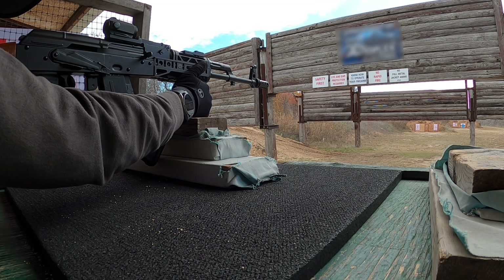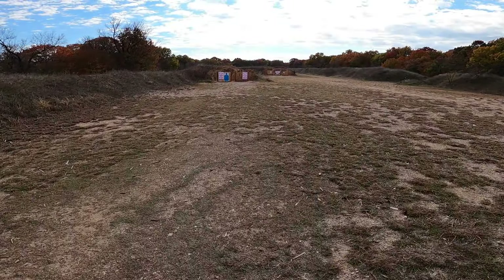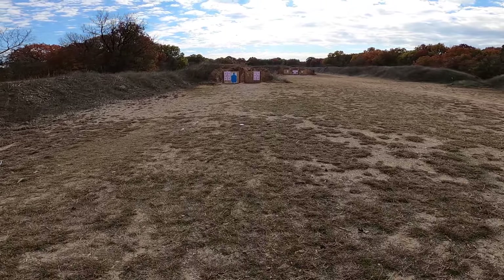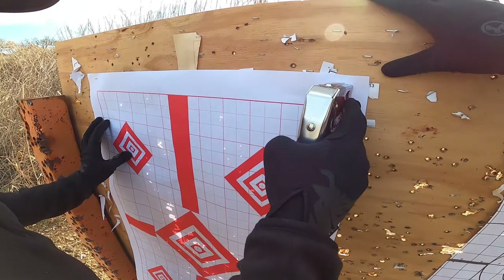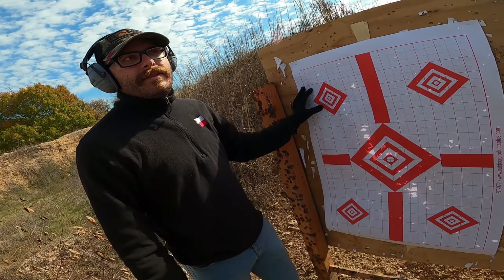My Palmetto AK is incredibly overgassed — so much so that it actually beat itself out of headspace and had to be sent back for repairs after 400 rounds. That whole experience was a kick in the dick that I can get into in another video. When I attached the XK68 to this AK, I knew that I was giving it the worst possible platform to prove its reliability and accuracy.